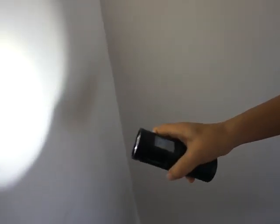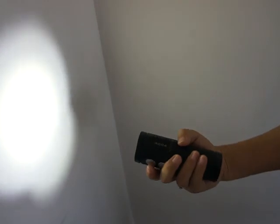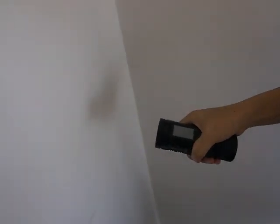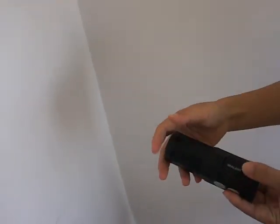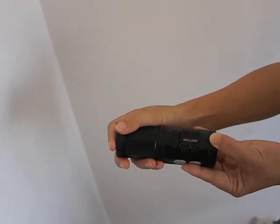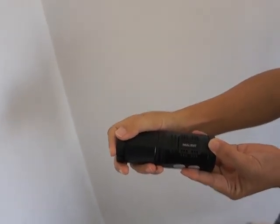If you want to lock the touch screen, press the mode button. If you want to unlock, press again. That's it. If you want to know more details about AMLAND or this model, visit our website AMLAND.com. Thank you.